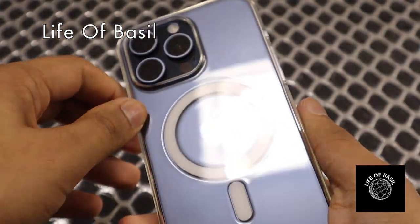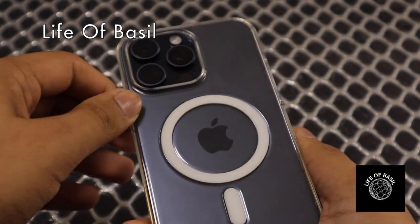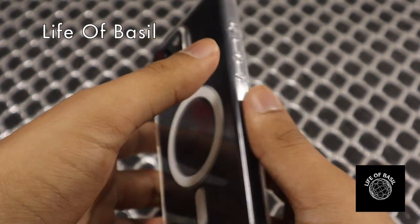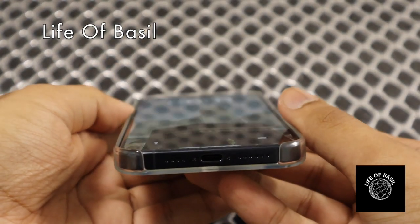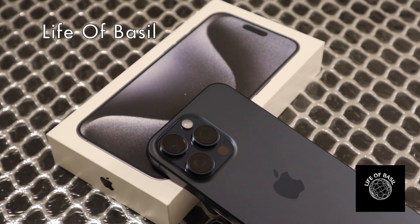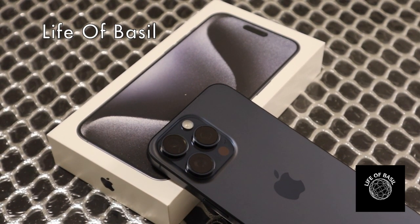And there you have it — nice color shown there as well. Three cameras with a nice new sensor, 48 megapixels, and it fits very nicely. There it is for you guys — a short setup and review as well as the full unboxing of the all new iPhone 15 Pro Max. I hope you guys enjoyed. Please leave a like if you did, and make sure to subscribe and follow for whenever we have more new unboxing material.